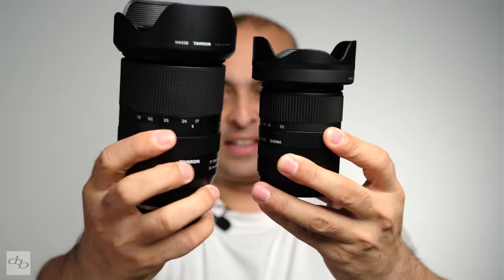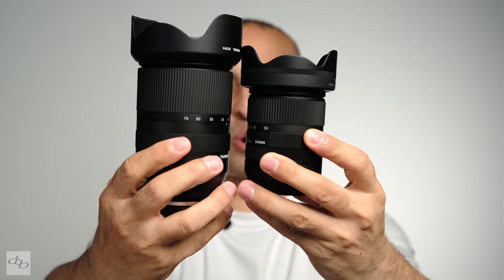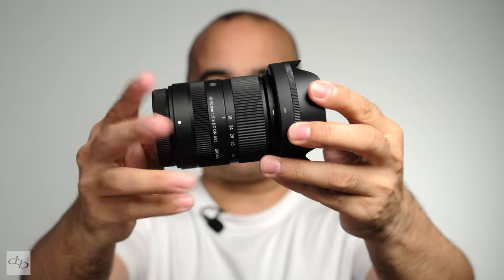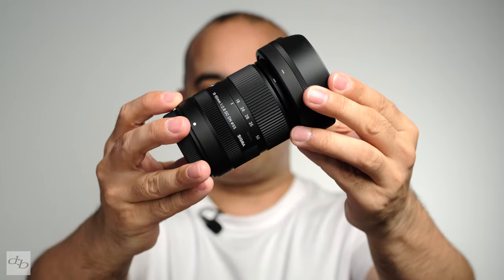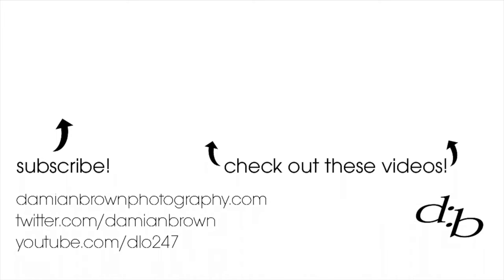Somewhere around here is the Tamron 17-70 that I'm currently testing. It's almost twice the price and there's obviously a bit of a size difference. But if you've got the budget and like larger lenses, it is a corker. This new release from Sigma is a small, high-quality lens at a very good price that might well suit your kit bag better. Interesting. What do we want Sigma to work on next? Let us know in the comments. And Sigma, if you're listening, you know what to do. Thank you.